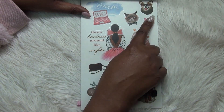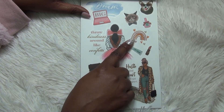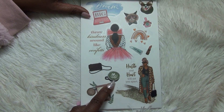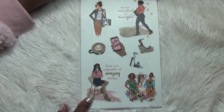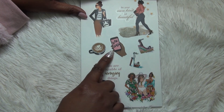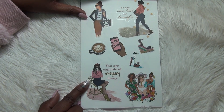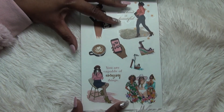Then you've got some little pets — a cat, a dog — some nail polish, a beautiful trendy rainbow, lipstick and lip gloss, a purse, a little matcha drink, and a tablet. This is also on clear: 'Be your own kind of beautiful,' lipstick, and 'Hustle' — boss babe on the phone there. Some heels, another coffee drink, 'You are capable of amazing things,' and then some girls that look like they might be going on a girl's trip or vacation.